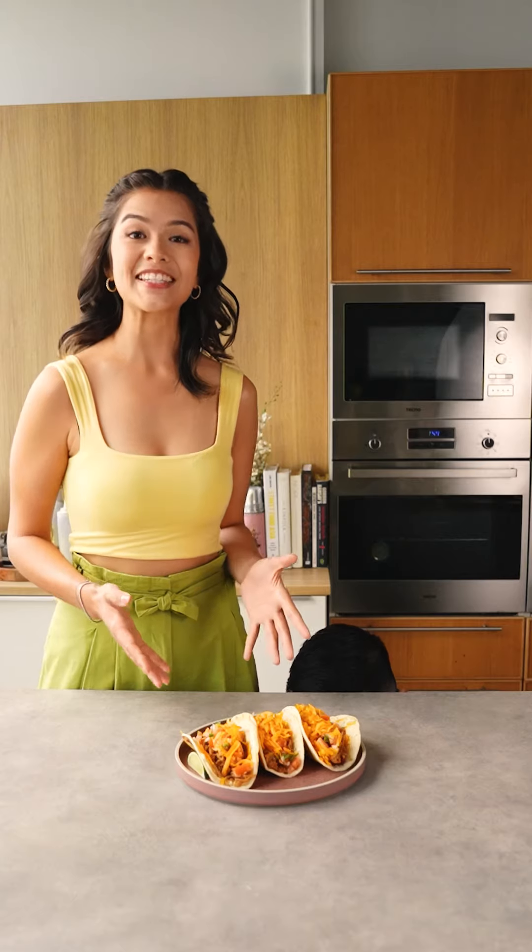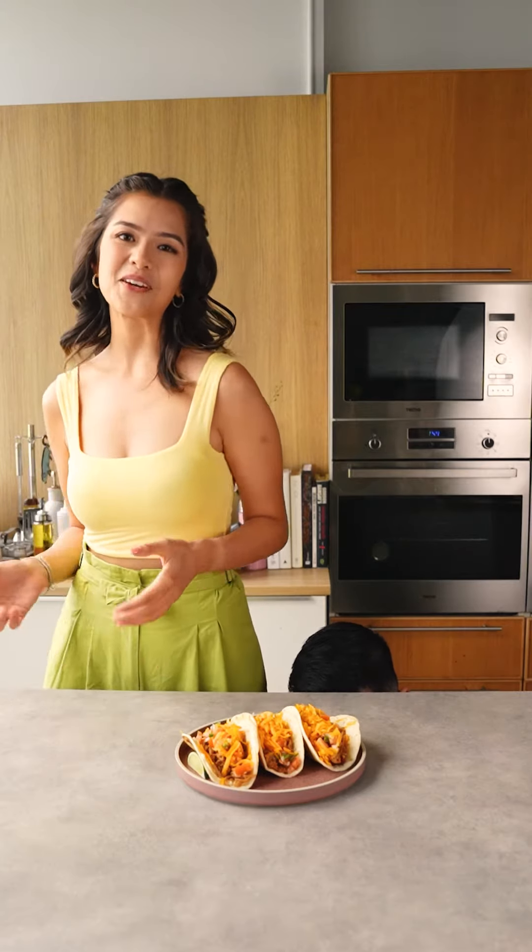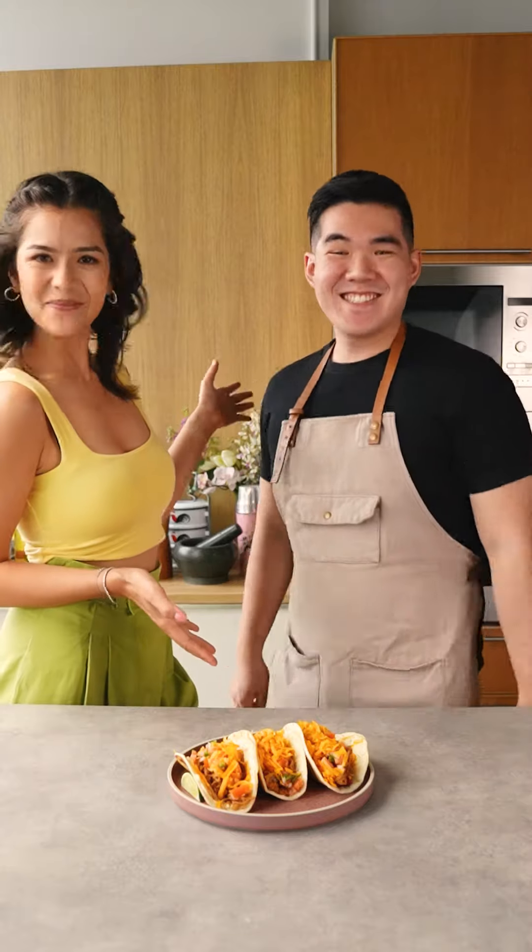Hey there, I'm Charlotte May. I'm a nutritionist and host, and today I'll be cooking with the Meat Man. Today I've made pulled mushroom tacos and it's completely meat-free.